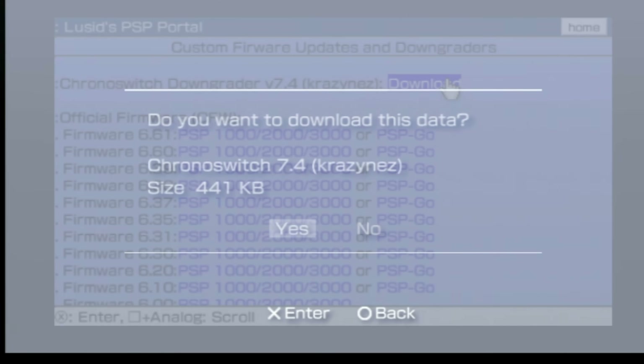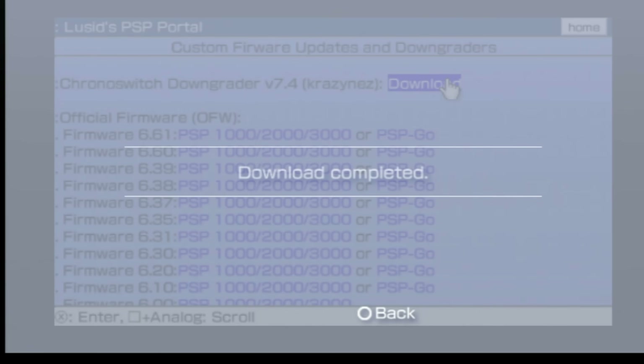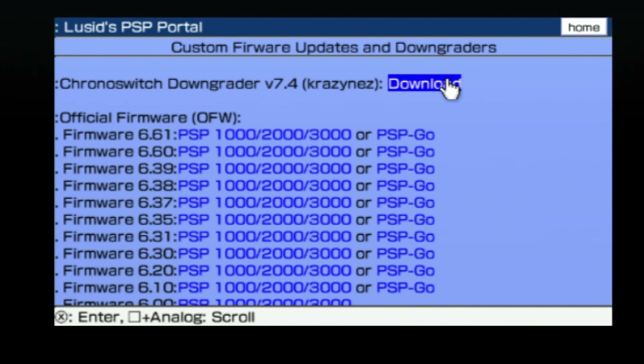You'll get a please wait message and then a confirmation message asking if you want to download this software. Make sure the highlight is on yes and press the X button. Once things start downloading, don't press anything on your PSP until you see a confirmation message that says download complete. Once you see this message, press the circle button to go back to the list of available downloads.